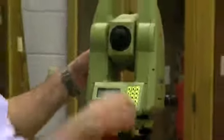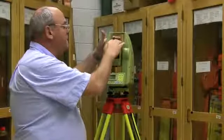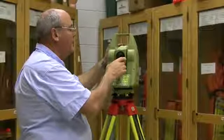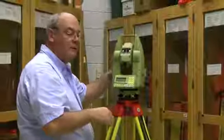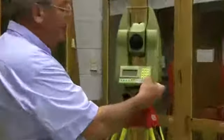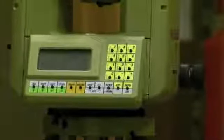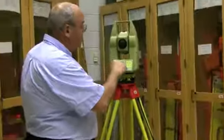Another thing about the vertical: this scope will not flip 360 degrees. It has a stop and only goes down so far in one direction. If it flips 360 degrees, it's broken. Next, we have the on button — it says Enter and On. It comes up with a display showing horizontal angle, vertical angle, horizontal distance, and vertical distance.